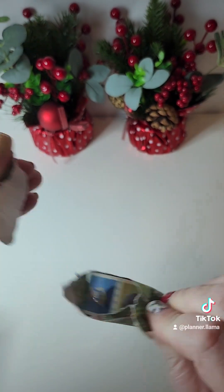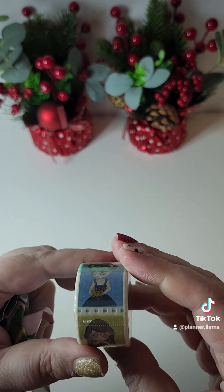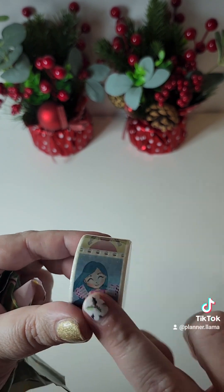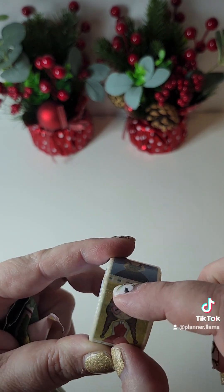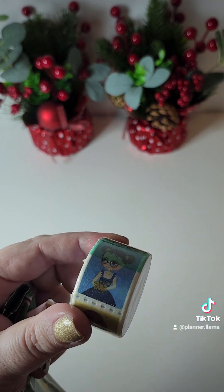Day eleven. Oh, this washi is so cute. It can be individually ripped off and used for decorative stamps. How cool is that?